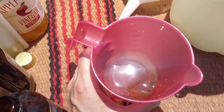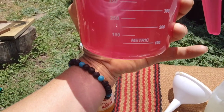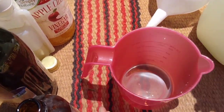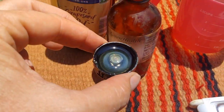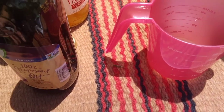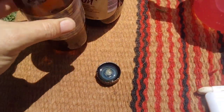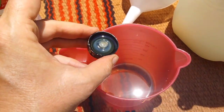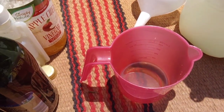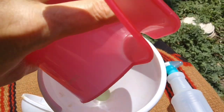Now for the essential oil — you need a carrier oil. We put about 100 milliliters, about an eighth of a cup, of grapeseed oil in there. Then our citronella can be measured out; each cap is a teaspoon, so we do two teaspoons of citronella. Try not to spill — always kind of hard to do. Two teaspoons of citronella, there you go.